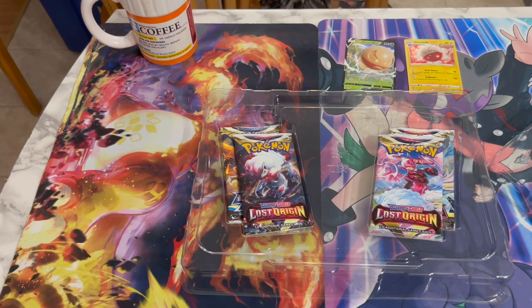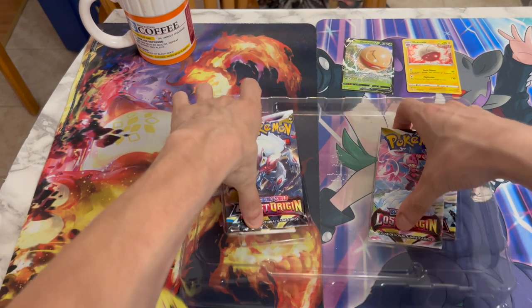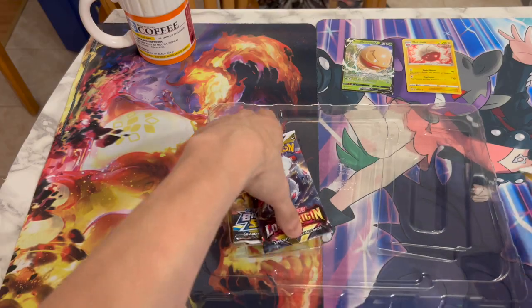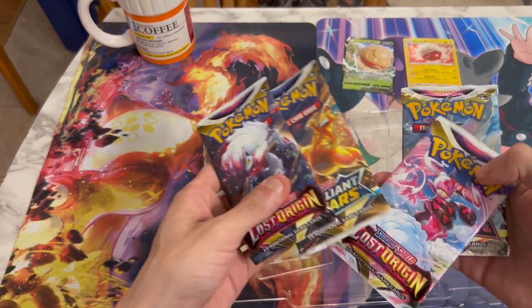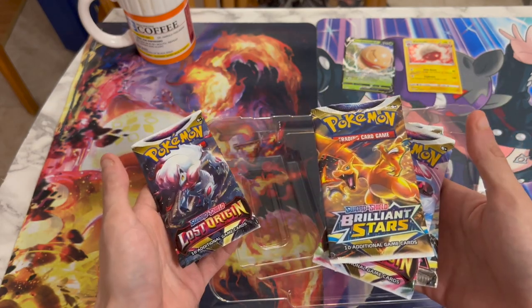Usually this box comes with a code card. Oh, it's underneath the packs — here's the code card. Don't really need this. But here we have a cool selection of packs: two Lost Origins, one Astral Radiance, and one Brilliant Stars.